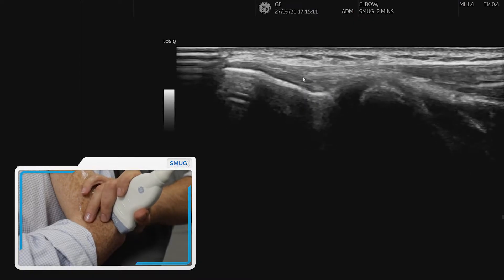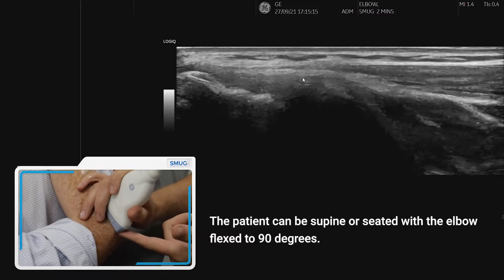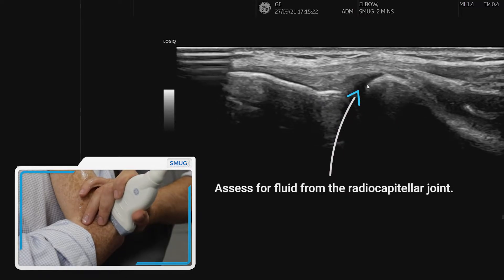To assess the lateral elbow using ultrasound, we first place the proximal end of the probe onto the lateral epicondyle — you can see the bone there, and you can also see the radial head. It's important to assess for any fluid coming out of the radial head.